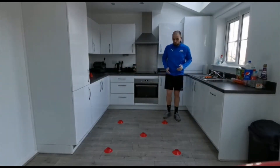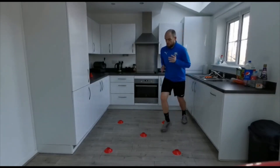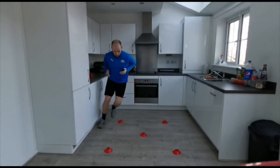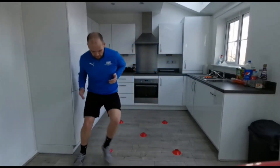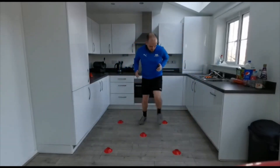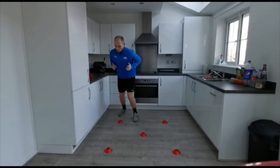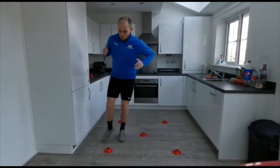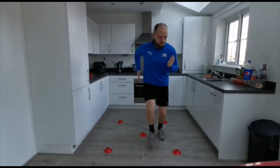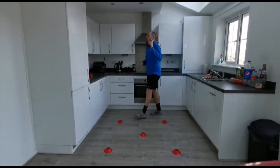Let me show you that now nice and quickly. See how I'm on my toes and I'm working my arms in tandem with my feet. And I get back to the starting position — that's one, two, and so on and so forth.